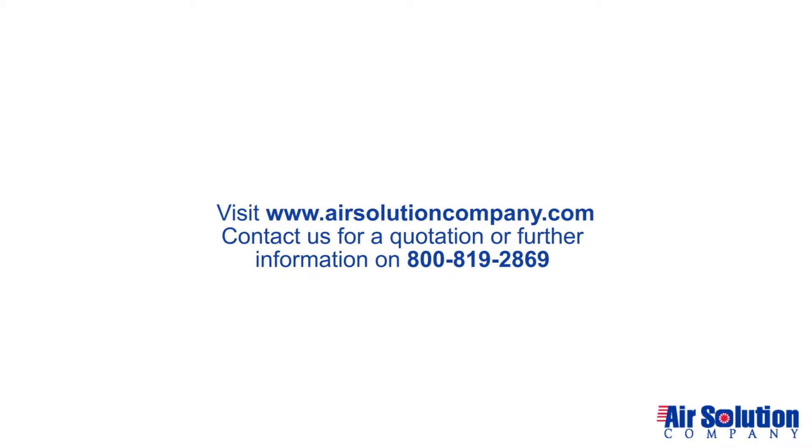For further information, contact Air Solution Company to locate a distributor nearest you.